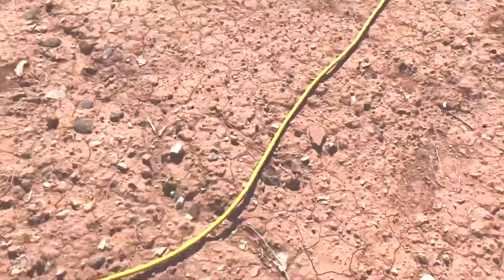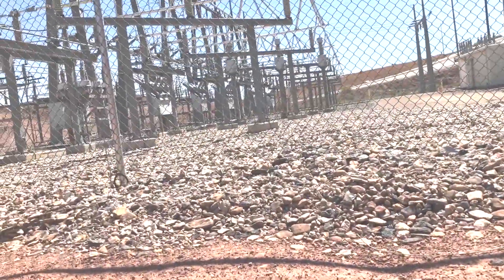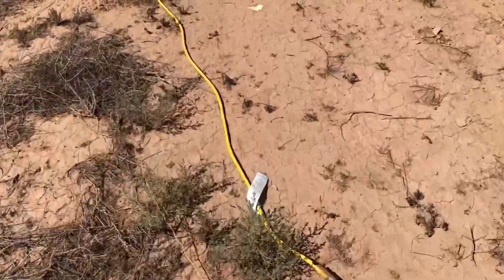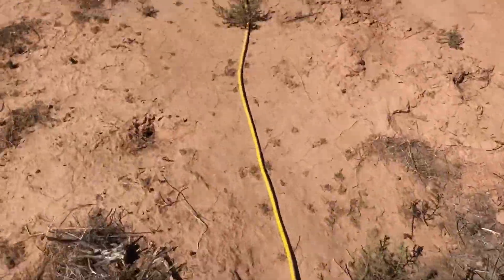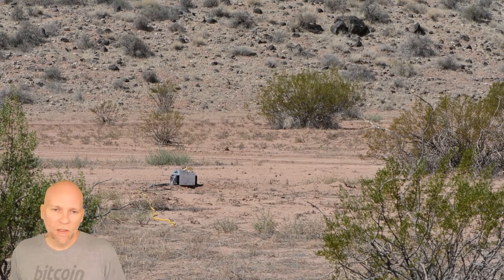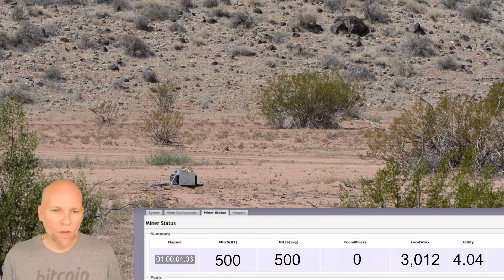What you do is you run a wire connected into this power source here — this is free electricity, as much power as you want. I'm gonna power the Litecoin miner with it. Run the cable, okay, so hooked up. I'm gonna power it on and we're gonna see what this does. The hash rate should be at the bottom of the screen so you can watch it as it goes. Okay, it's running.